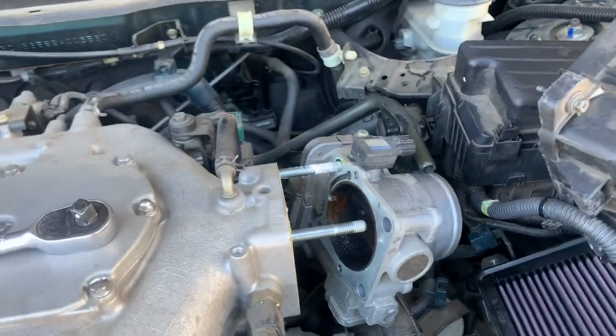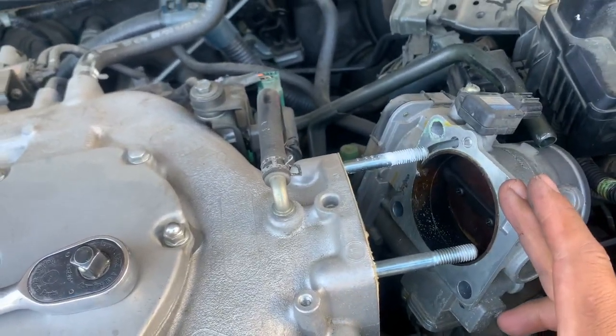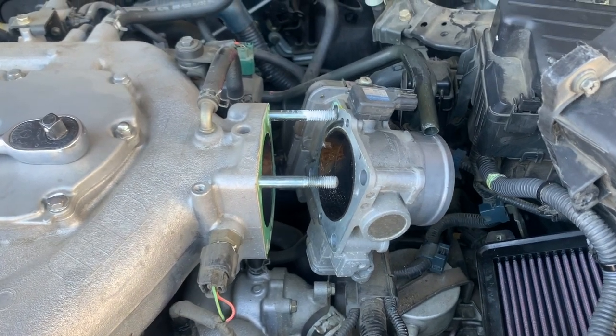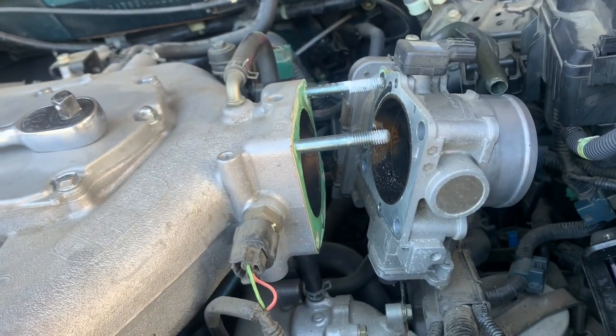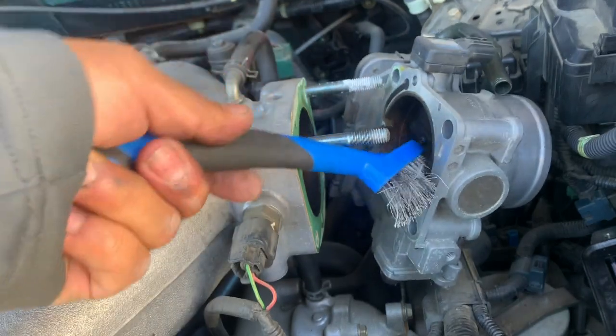Let's get a better angle — just look at the throttle body. Go ahead and clean it. Alright, before we spray, we have the throttle body cleaner. Let's go ahead and just brush it off as much as we can first.